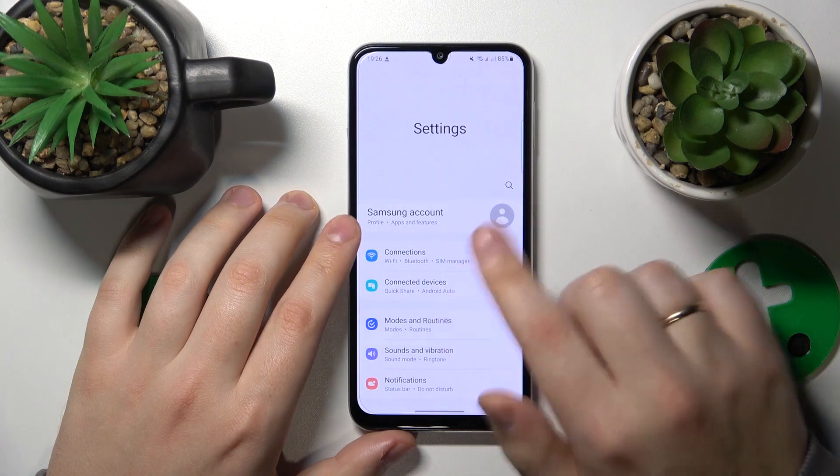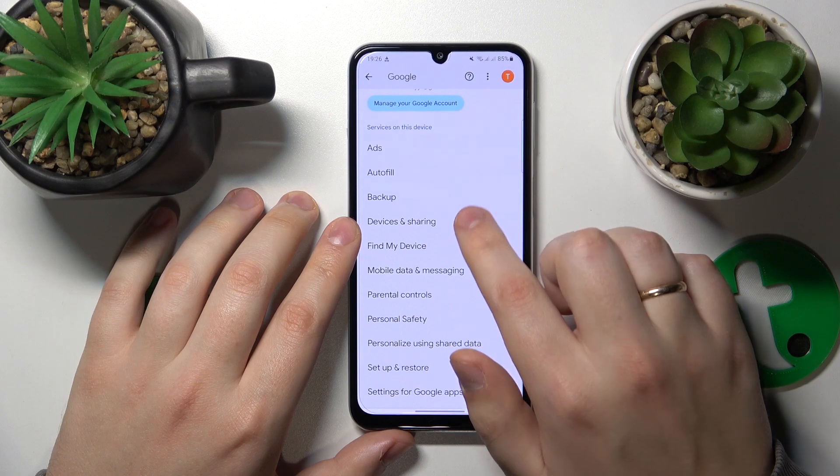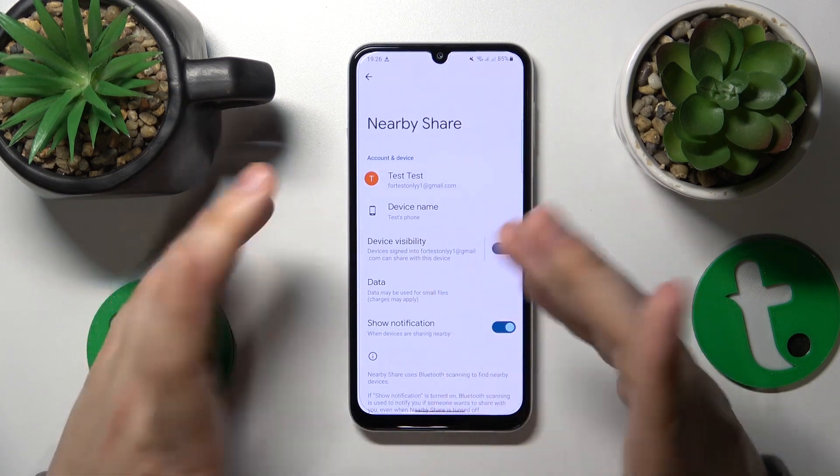Now you will need to launch Settings, then enter the Google category. Next, go to Devices and Sharing, then Nearby Share, and here you have it.